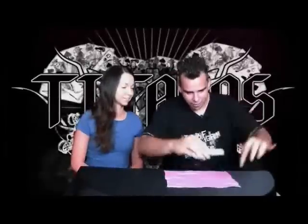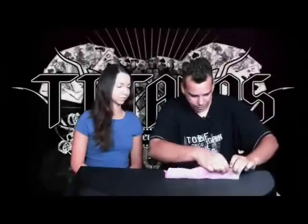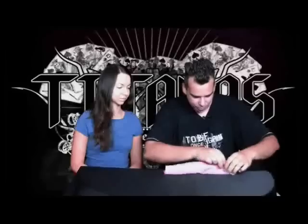I'm gonna take the cards and place them right here. I'm gonna fold it like that. So now you can pretty much say that the cards are isolated. Do you remember what your card was?